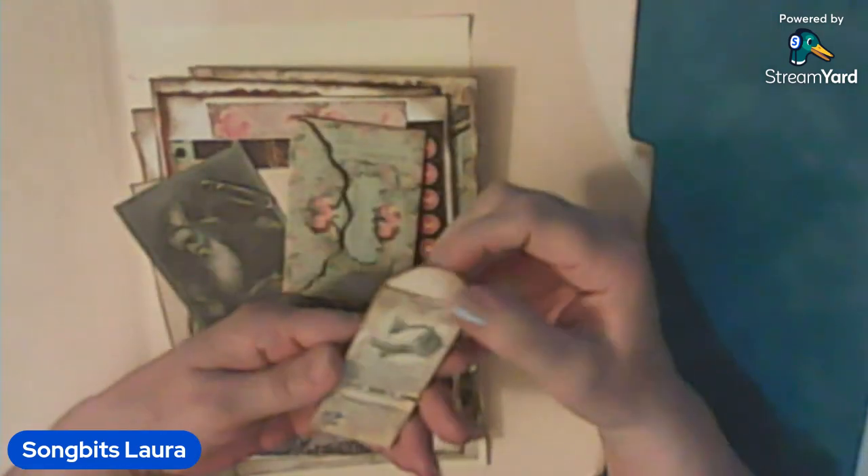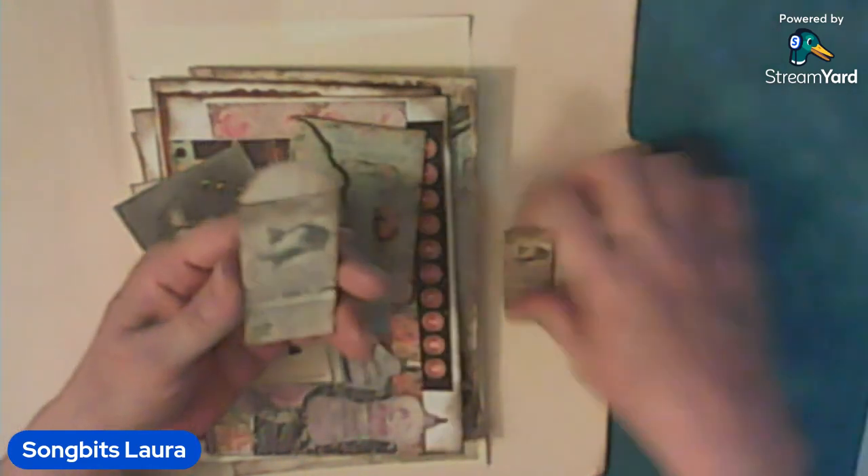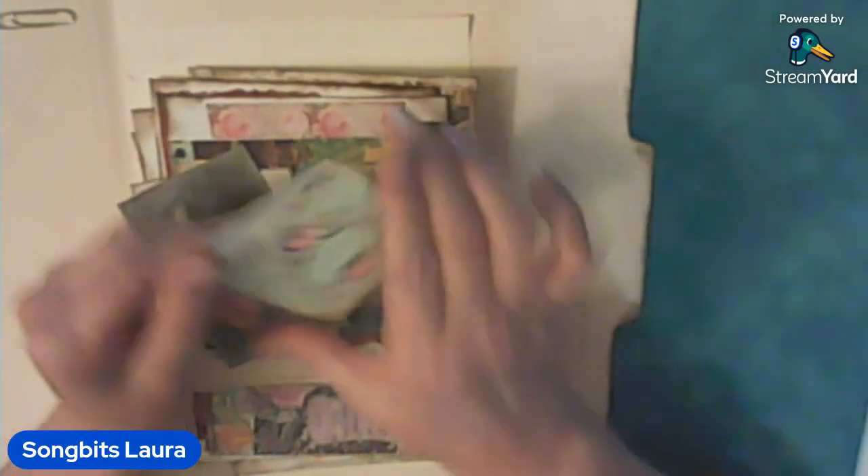Do you see it? Teeny tiny little envelope with all these little old Singer sewing machines. And another envelope — same paper, Eclipse hand machine. So that's probably the same image, just this is a bigger envelope. Maybe you could put money in there for the tooth fairy — I've had kid stuff. Another little envelope.